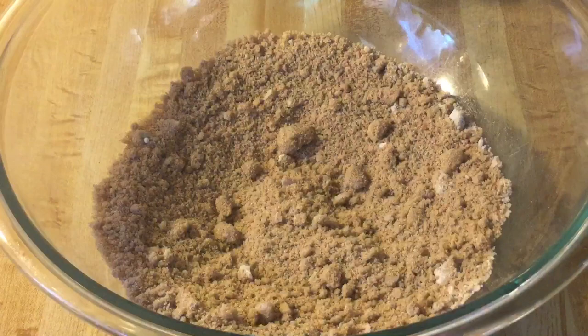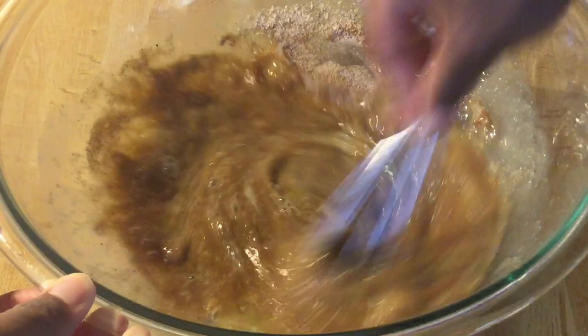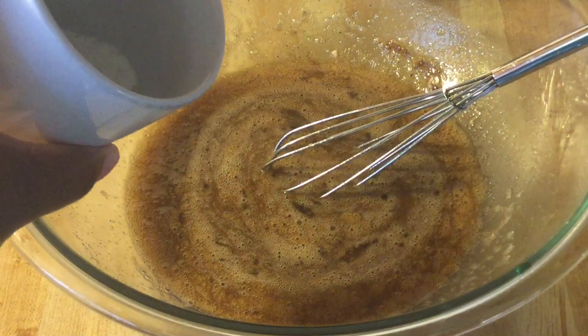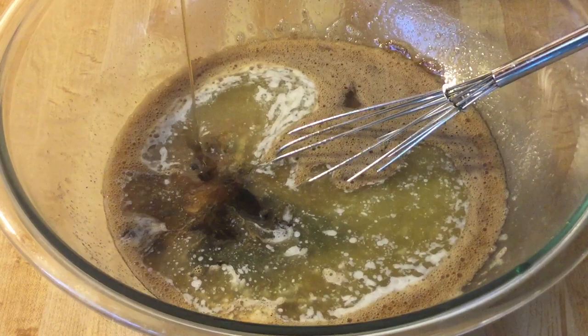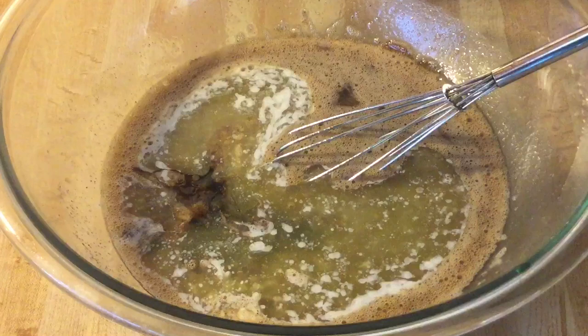Now we're going to add in the eggs and mix them together until well incorporated. Next, we're going to add in a quarter cup — which is four tablespoons — of unsalted butter, melted and cooled, one teaspoon of pure vanilla extract, and one cup of pure maple syrup. Here's a tip: spray your measuring cup with cooking spray so that your syrup will slide right out without being sticky. Continue whisking until well incorporated.